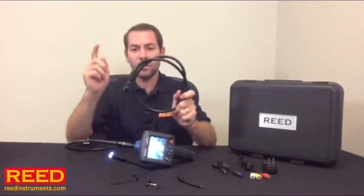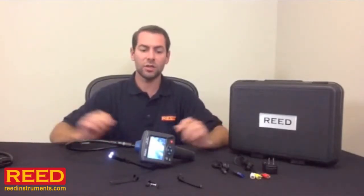You can buy optional extensions — we have a 3 foot and a 6 foot. It's a great piece of equipment, very useful in any industry. If you have any questions, talk to your local distributor. Check us out online at ReedInstruments.com.